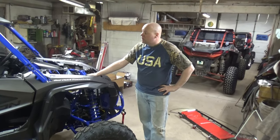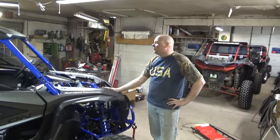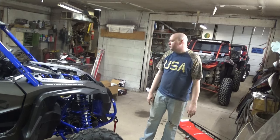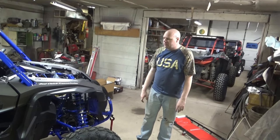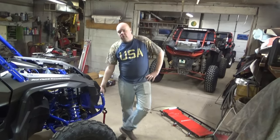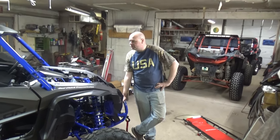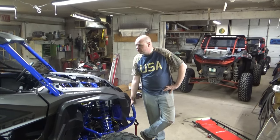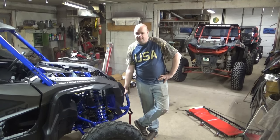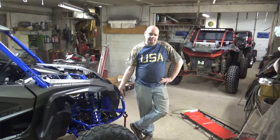Still more stuff to come though. We still have chase lights to put on, a roof light bar to put on, and we might do some accessory lights down here as well. We still got more stuff to do, more content coming your way. And there's one more set of accessories that Jeff has put on — we're going to put the hood back on so we can show you the windshields. Front and rear, yep, we did a front and rear windshield. We'll cut to that right now.